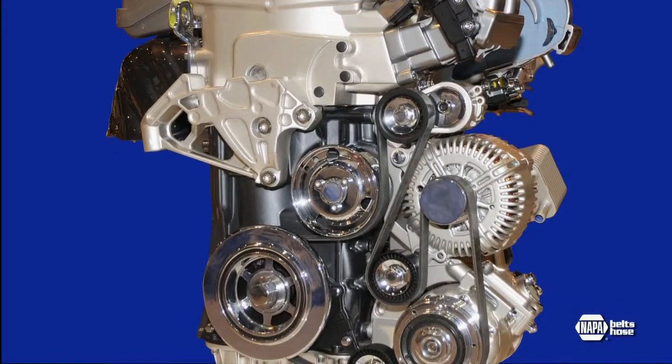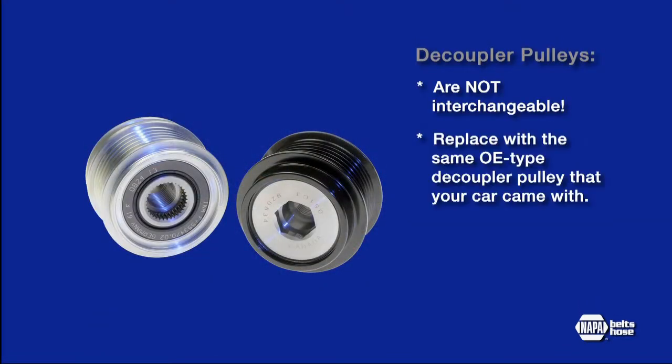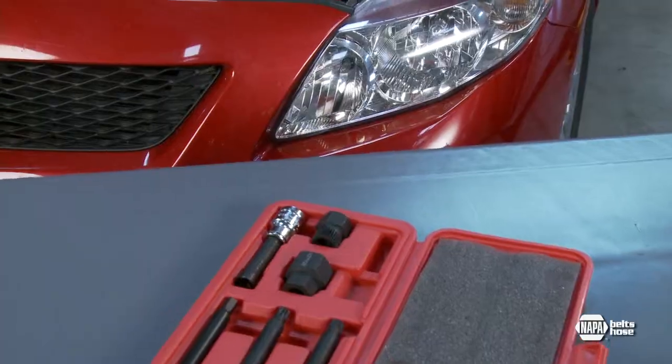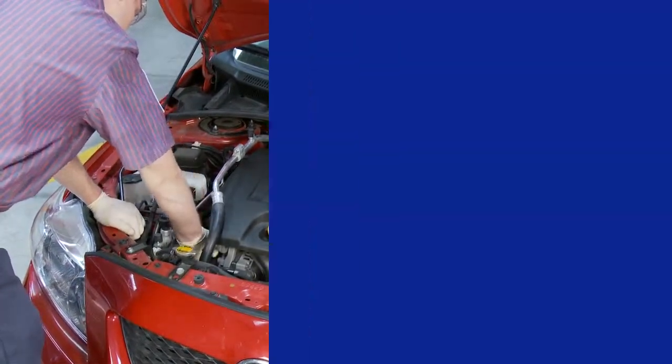Here's what you need to remember about these high-tech ADPs: they are designed to reduce noise and vibration and improve the durability of your belt drive system. Decoupler pulleys are not interchangeable — always check the catalog and replace with the same OE type decoupler pulley your vehicle came with. The estimated life of a decoupler pulley is about the same as the belt and the tensioner, so always replace the pulley, belt, and tensioner at the same time to avoid unnecessary expense from replacing another failed component shortly after. These patented ADPs and installation tools are available from NAPA Belts & Hose.